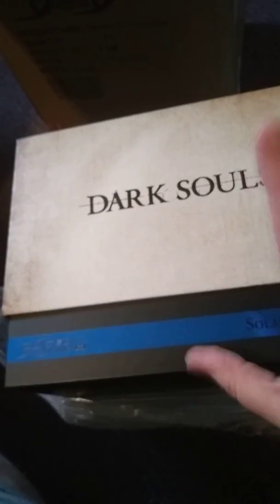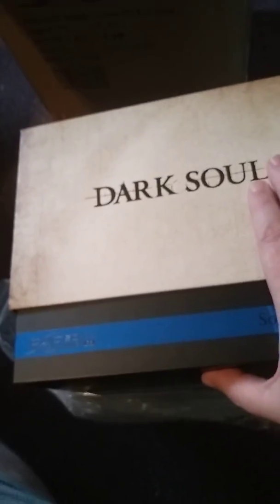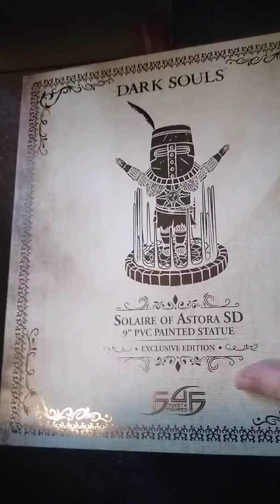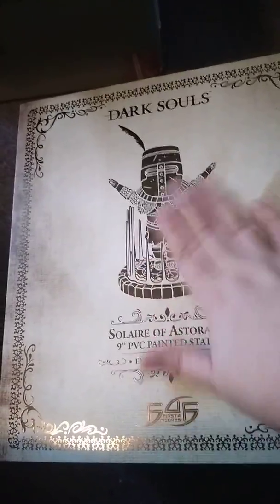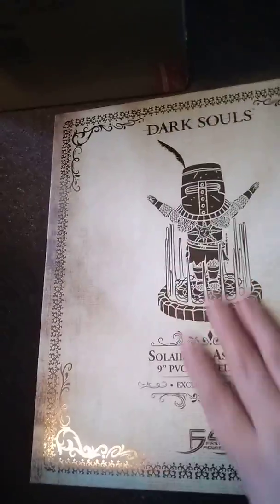Dark Souls — isn't that too hard? It is for casuals. Let's check out and see what we got. Look at that — 9-inch PVC Exclusive Edition. It looks so pretty. That's embossed.